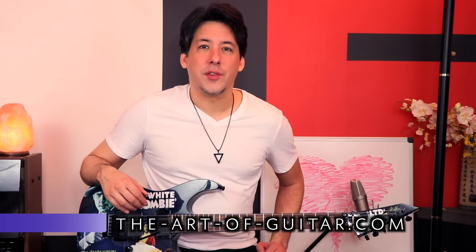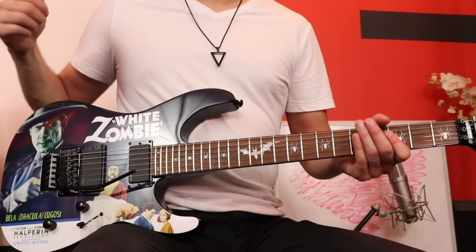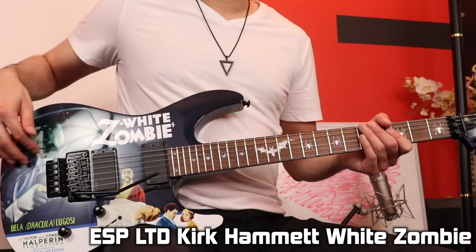Hey everyone, it's Mike here from The Art of Guitar, here with another Brutally Honest Gear Review video. I'm real excited about this one. I've always loved the way this guitar looked the first time I saw Kirk Hammett playing it in a video, and I thought it'd be so cool to have a guitar with a horror graphic on it. I ended up getting it because of an emergency situation — at least that's what I called it.